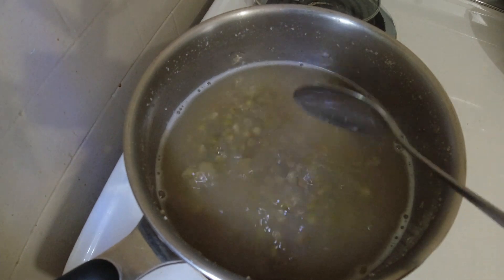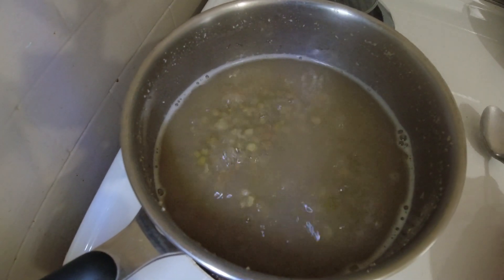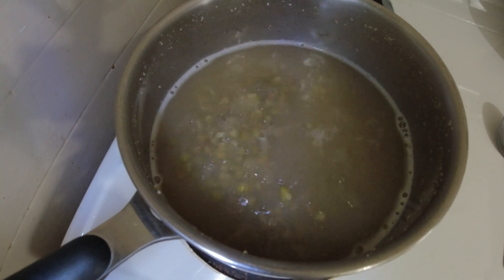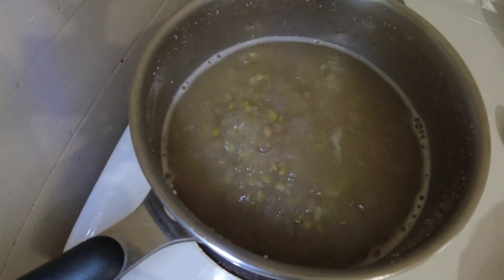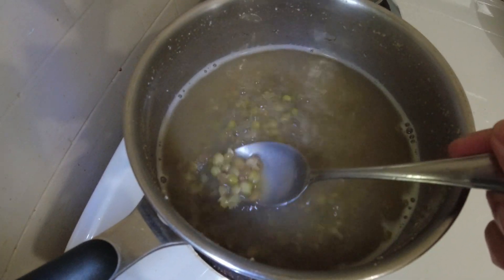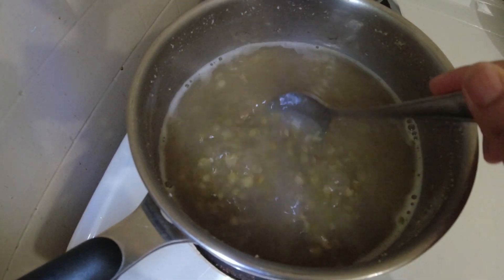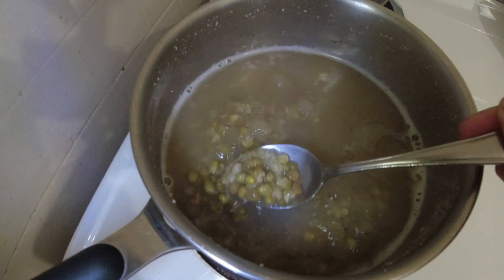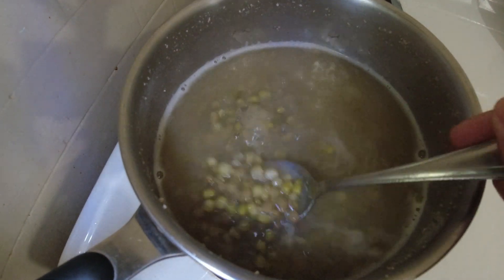Some people like to use a pressure cooker so it cooks faster, but I like to boil mine so I can watch it and decide whether I want it to be really soft or if I still want it a little bit chewy.